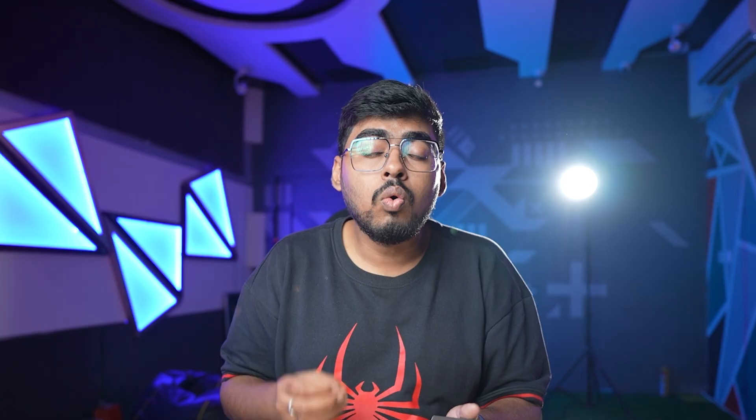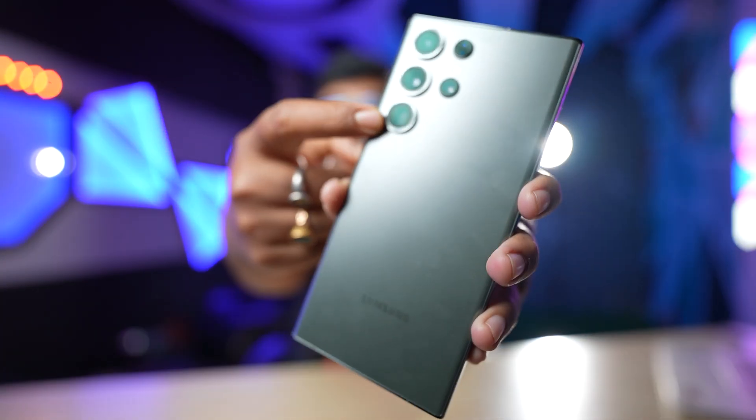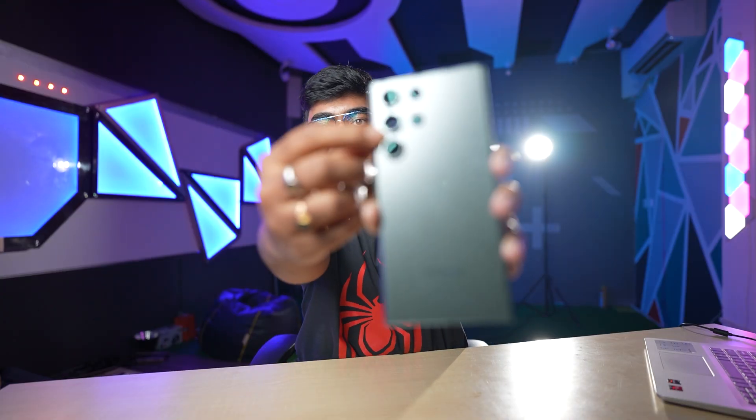Look how smooth it is. The Qualcomm Snapdragon 8 Gen 2 is installed. This is not an Exynos chip. And here is the camera you are seeing — this is a 200 Megapixel sensor.